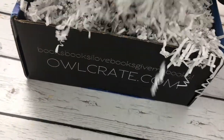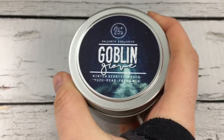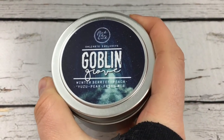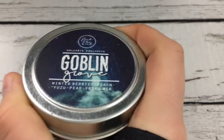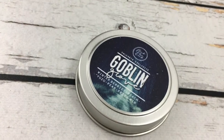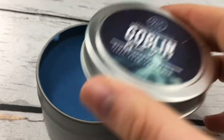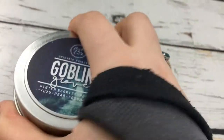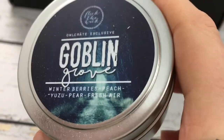So much paper in there. We have a candle from Flick the Wick, which is Goblin Grove, Winter Berries, Peach, Uzu, Pear, and Fresh Air. Oh, that smells amazing. This is this bright blue. It's inspired by Winter Song. And it's just so fruity — it smells so good.